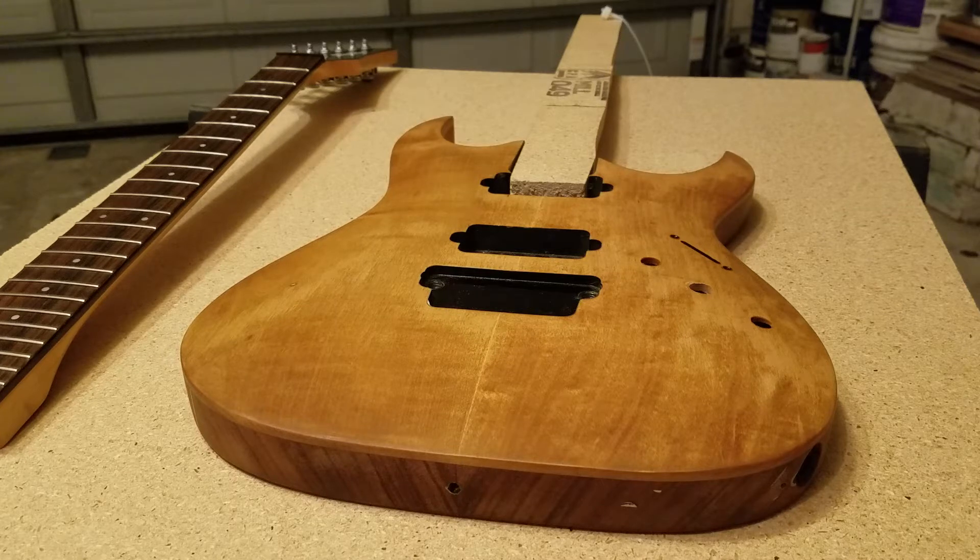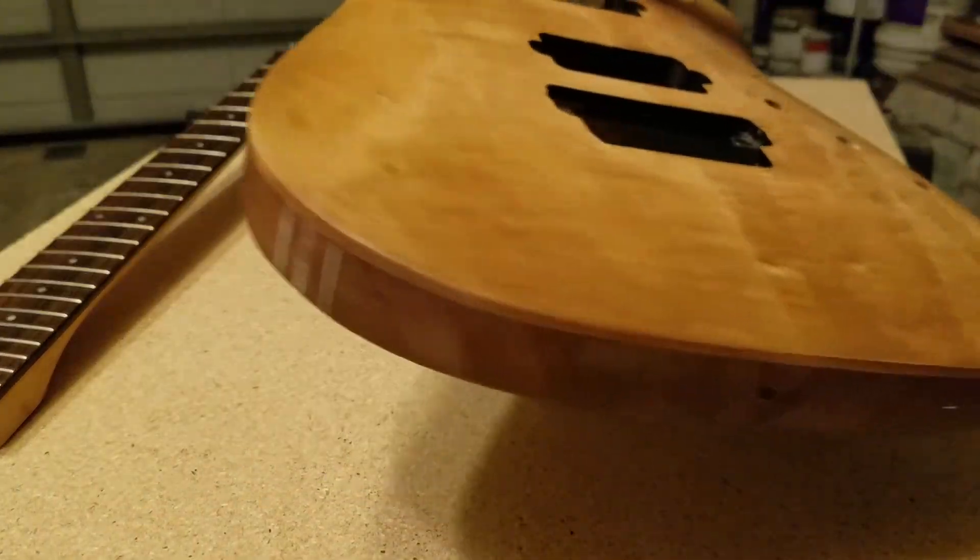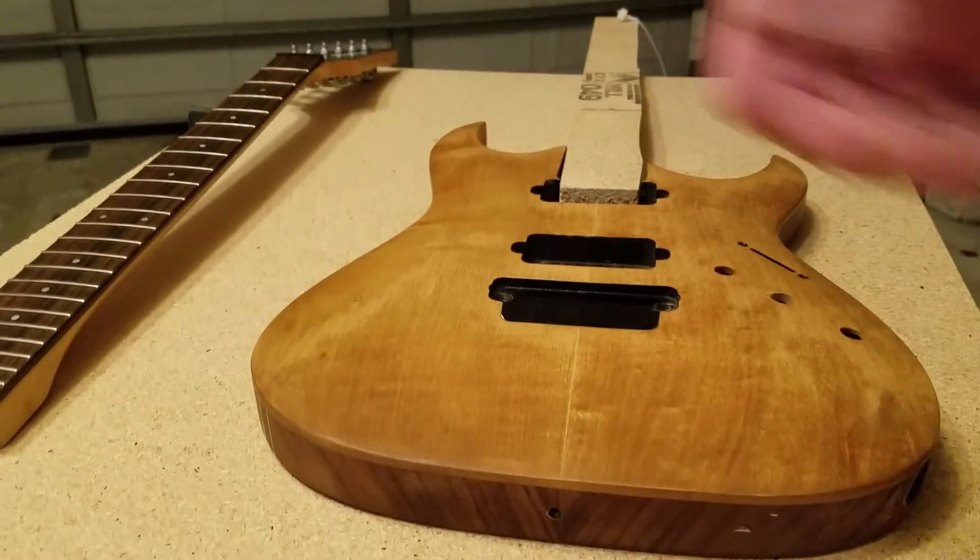Hopefully I'll see you in the next video, where I should have the body sanded and I'll show you what I did to take care of all this wood filler. Alright, bye.